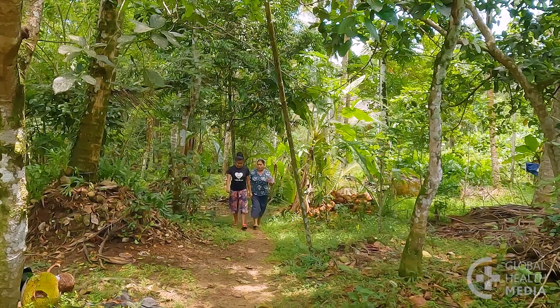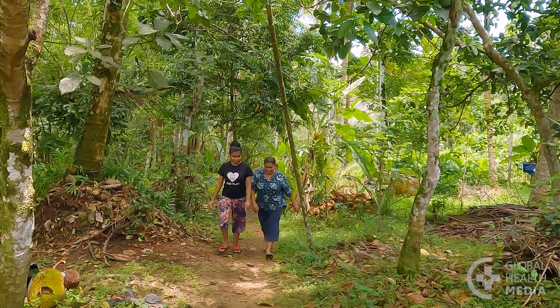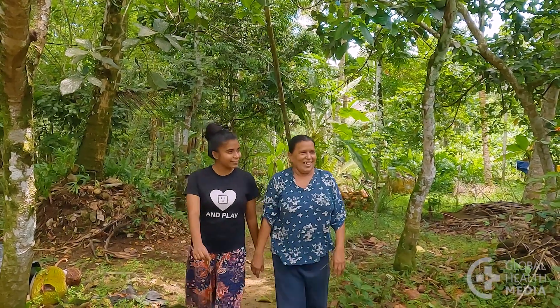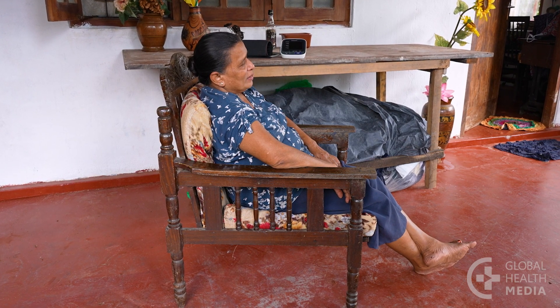To get an accurate reading, avoid eating, drinking, and exercising half an hour before you take your blood pressure. Empty your bladder if needed, then sit and relax for a few minutes.